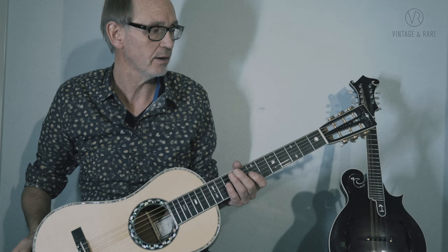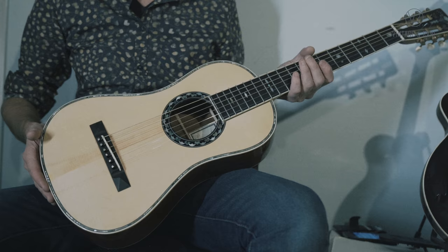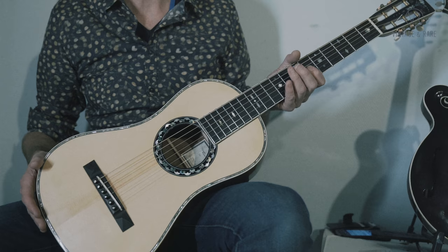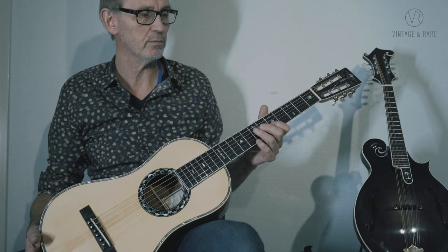When it comes to flat tops we're basically looking at Martin and the tradition they made, and I have such respect for Martin and the old vintage instruments. This one has an Italian spruce top. I find Italian spruce or alpine spruce very similar to Adirondack spruce, which you actually find on the Gibson here. The tradition in Martin is to use Adirondack spruce, but I'm pretty sure they would have been just as happy or maybe even happier with European spruce.